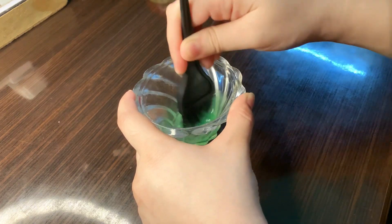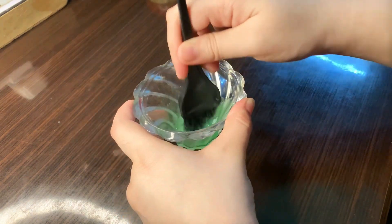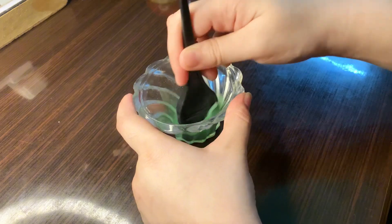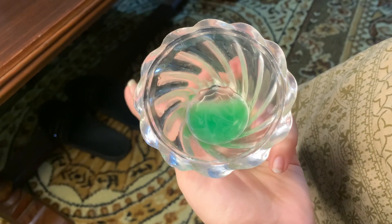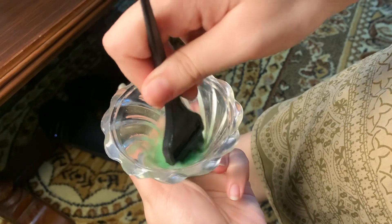This is all mixed together. It will become liquid. When it becomes liquid, we will apply it on your feet. The same goes for your hands — if you want to apply it on your hands, you can do it, no issues.